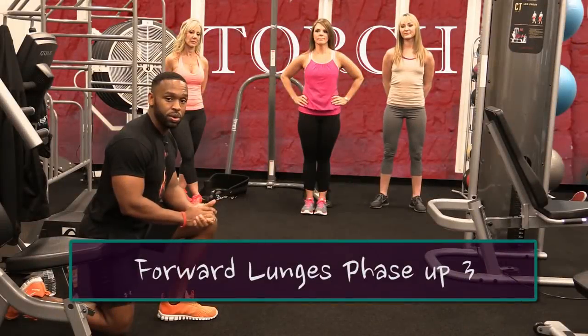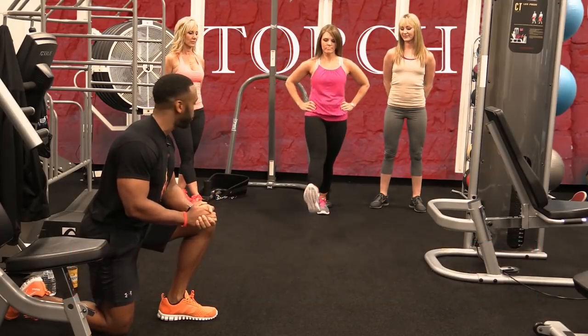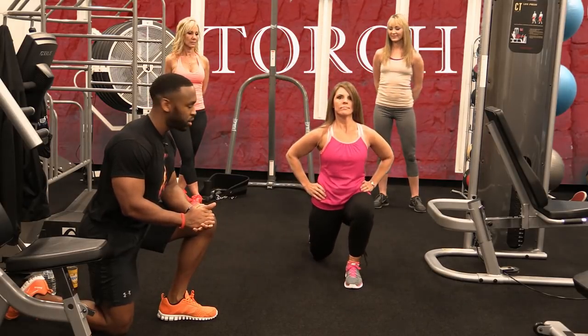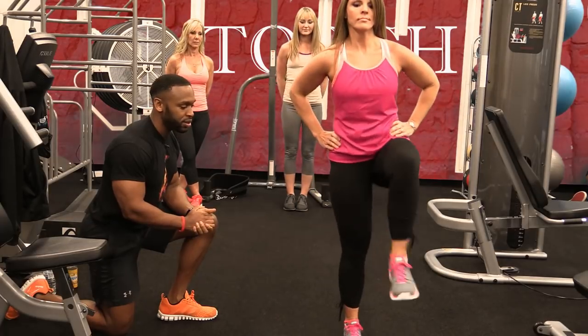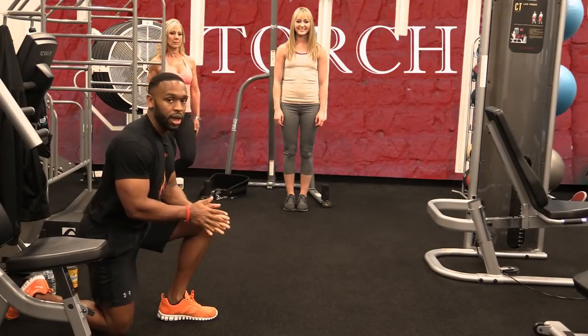Part two of the workout. We're starting with single lunges. Shelly's going to give you an example. Full-range. Nice. As you can see, she's extending the legs. Awesome, Shelly. Get nice and low. Squeeze those glutes. Excellent.